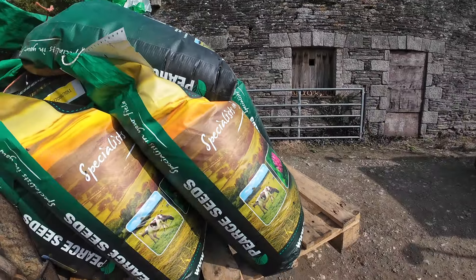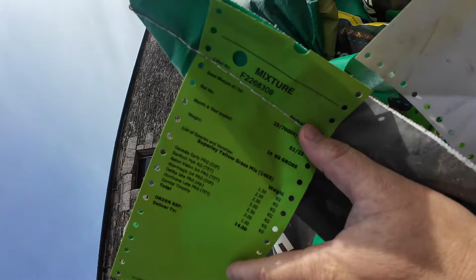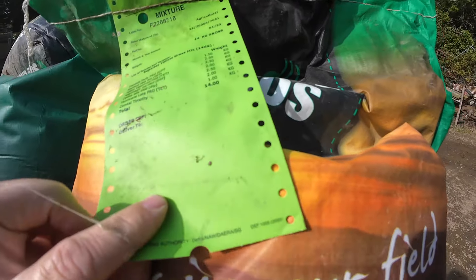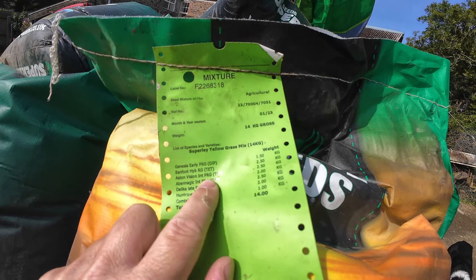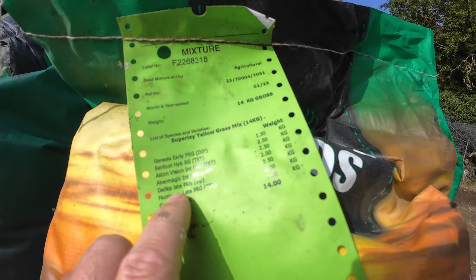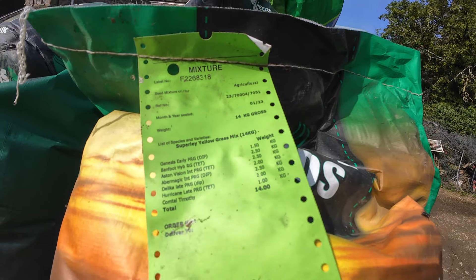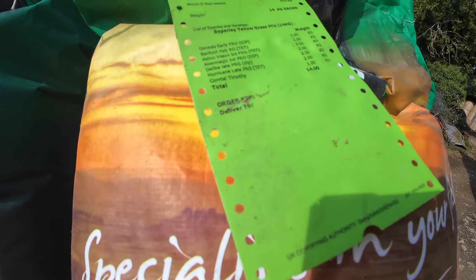Seeds - we've got them on a pallet here and the mixture. It's from Pierced Seeds and it's a yellow mix. There's an early perennial rye grass, a hybrid rye grass, an intermediate perennial rye grass, another intermediate perennial rye grass - so diploids and tetraploids - and a late perennial rye grass, another late perennial rye grass, diploid and tetraploid again, and some timothy. So it's 14 kilos in the mix and it looks like quite a good mix. No clover in it.